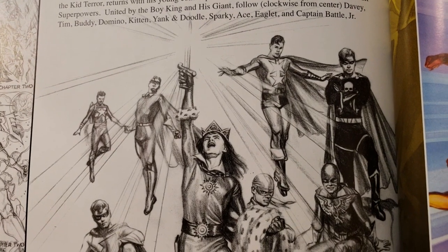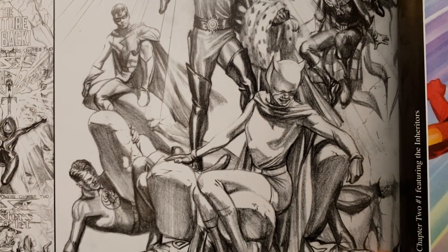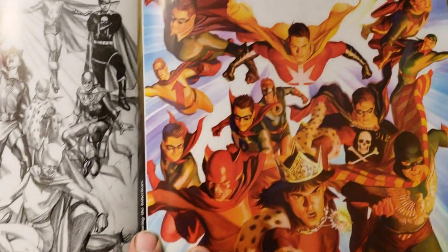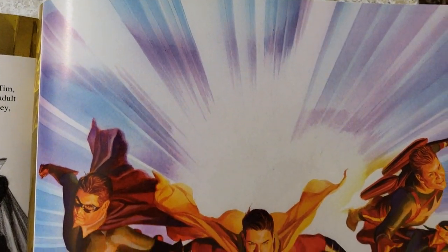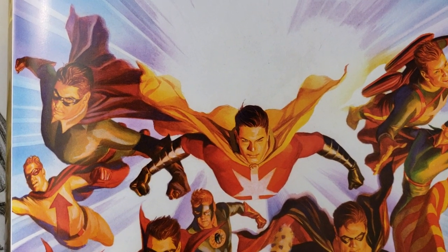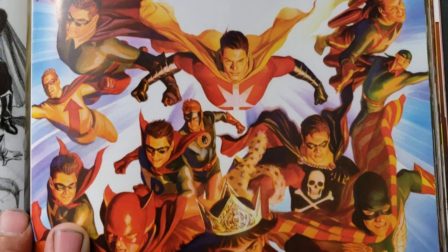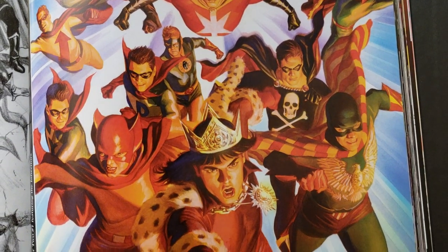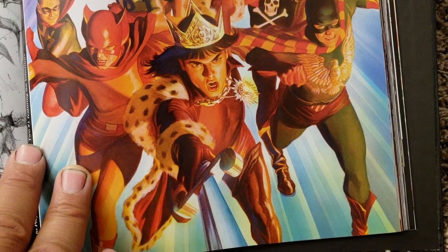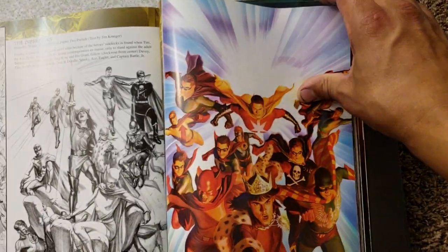Let me see — these are all the younger versions of the superheroes. These are cool. And here's a color version of it — look how cool this is, right at the top there. There's the bursting image and they've got the Superboy pose, like on Superboy and Legion. Always the bursting-out images — think of images like Captain America and the Avengers, or Batman, Superman, and all of them running. Let me see what this says.